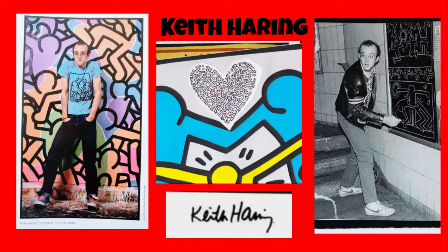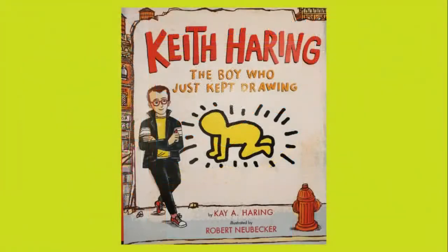Hi Artists! Today we're going to talk about Keith Haring and do a design in his style. We've read the book, Keith Haring: The Boy Who Just Kept Drawing. Did you know the author of the book is K.A. Haring, Keith's sister?